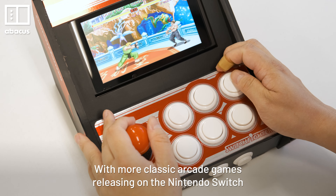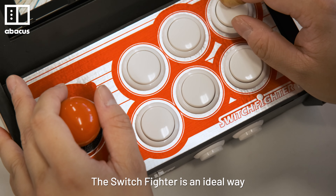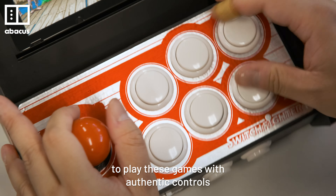With more classic arcade games releasing on the Nintendo Switch, the Switch Fighter is an ideal way to play these games with authentic controls.